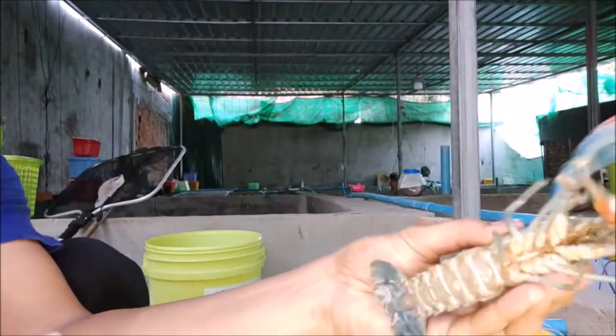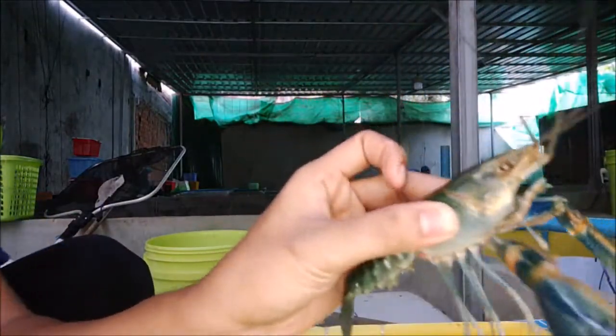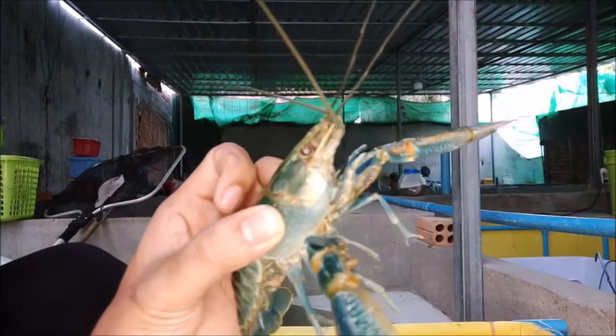Get started with profitable crawfish farming — click on the link and get yourself a copy of How to Raise Crawfish.